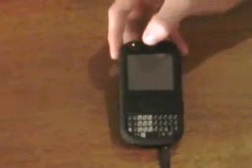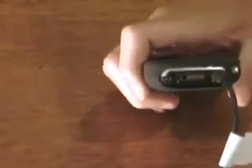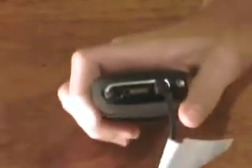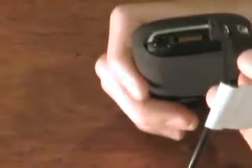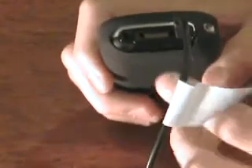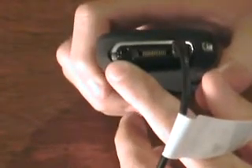Speaker up here to listen. There's a little hole down there for the mic. We have the charging port, which is plugged in. Right here is the data port and a 2.5mm headset jack, which means you've got to get an adapter. That's kind of disappointing, but what are you going to do?